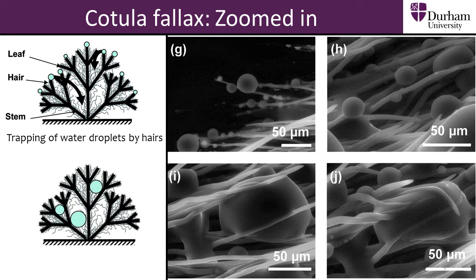In the bottom row of images, we can see the hairs wrapping around a droplet in order to trap it. This is a three-dimensional mechanism, as opposed to a two-dimensional mesh or surface. This is a more advanced system, by which water can be trapped and retained by the plant from all directions.